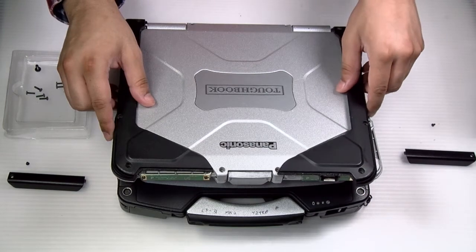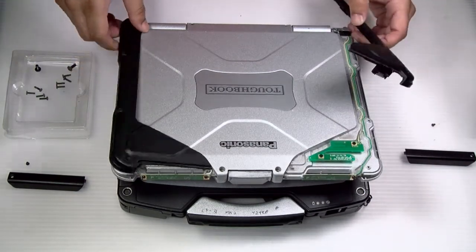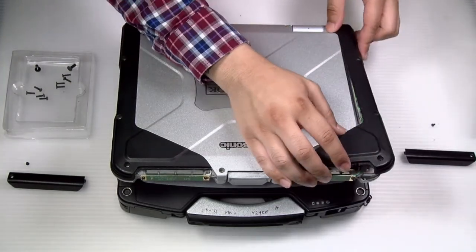These aren't looking too bad, so I'll put them right back in. Put the front covers back on, then the antenna, and we're all done.